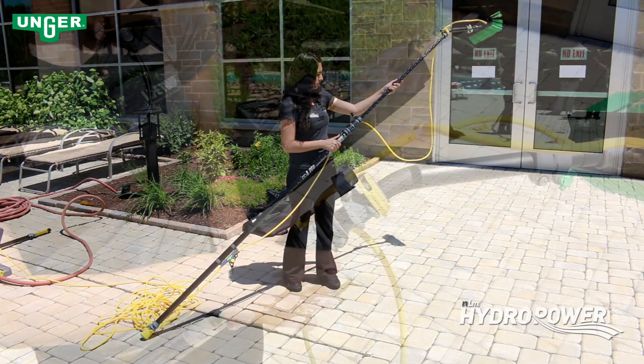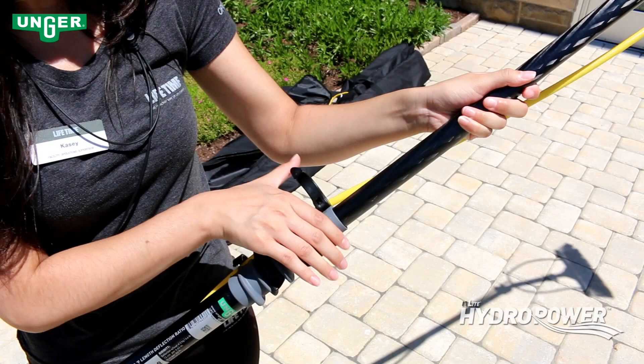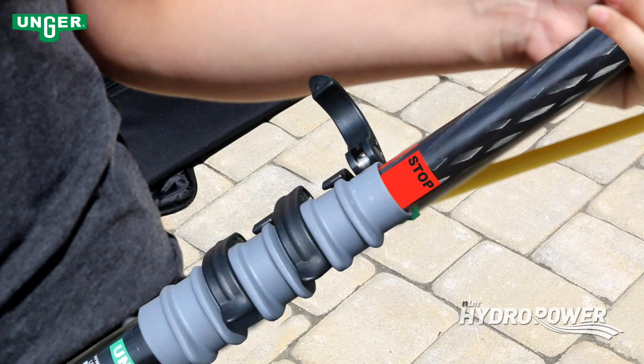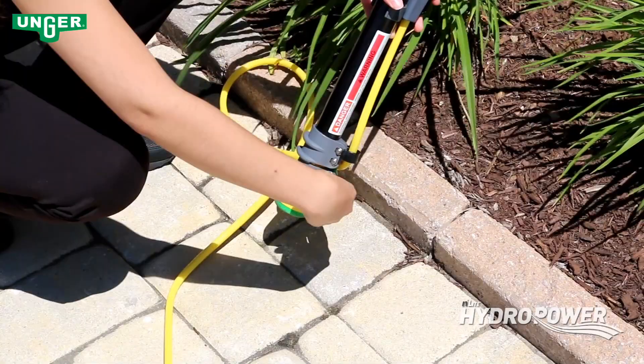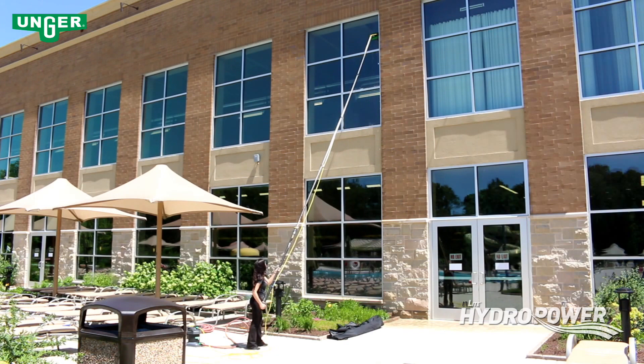With all tools attached, extend the in-light pole by releasing the top black latch. Do not overextend the pole — when you see the red stop tape, retract the pole. For higher cleaning, insert the extension pole into the base of the master pole. The in-light pole system is lightweight and easy to use and can reach heights up to 33 feet.